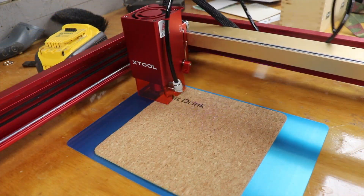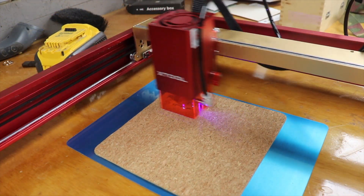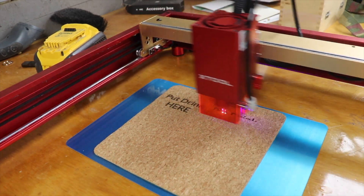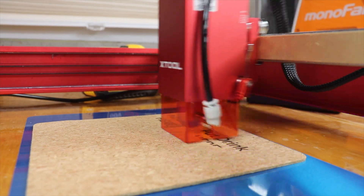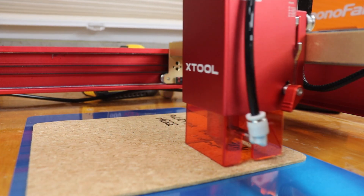First impression is that the engraved quality and speed is more or less identical to what you can get on a CO2 laser — pretty impressive for the price difference. However, there isn't any air ventilation, which is a big consideration.